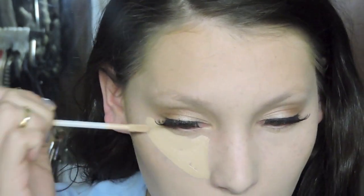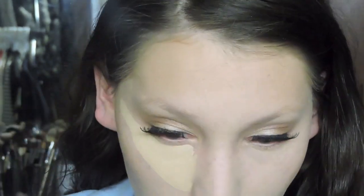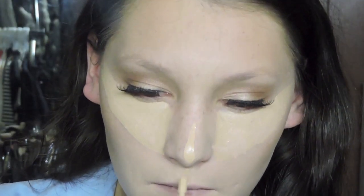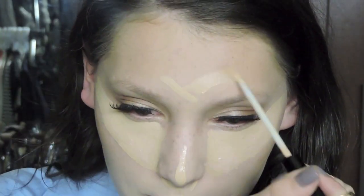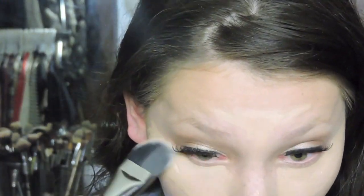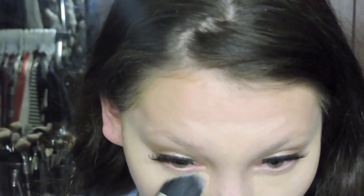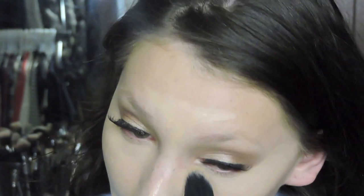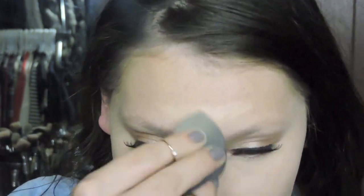Now I'm going in with concealer — using the new Urban Decay Naked Skin Concealer, then the Bare Minerals Stroke of Light Concealer Wands. I'm using the pinker one underneath my eyes and the more yellow tone to highlight parts of my face. I'm trying out a new brush for concealer and so far I like it. I'm going to speed through this process since you can't see it anyway. Then I'm going back with my Beauty Blender to blend out my highlight and make sure everything is blended out.